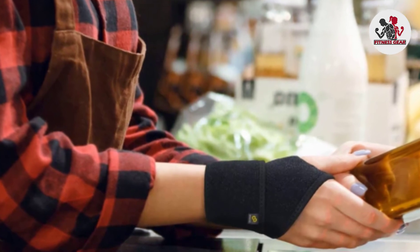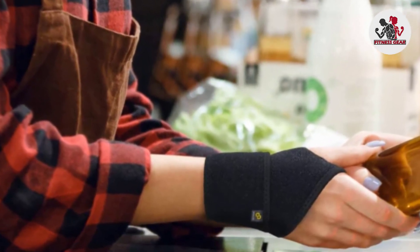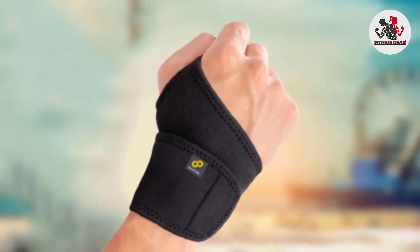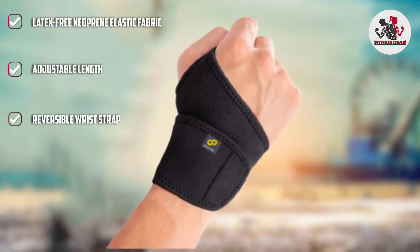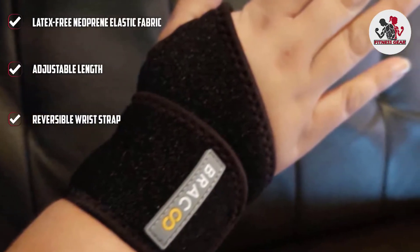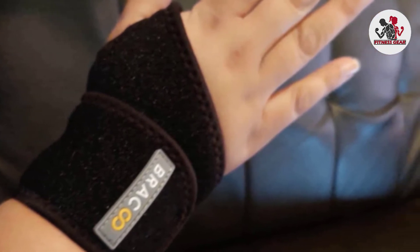Unlike the other wrist straps featured in this review, the Braku strap does not come in a pair. Instead it is a one-piece, but is designed in a versatile way so that you can wear the strap on either wrist. The hook straps are easily adjustable, meaning you can tighten or loosen the strap to your taste.